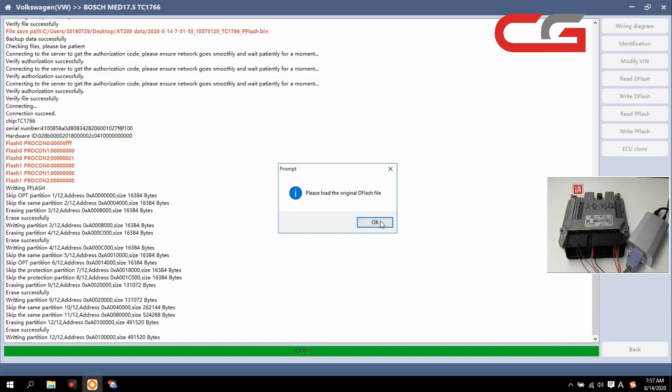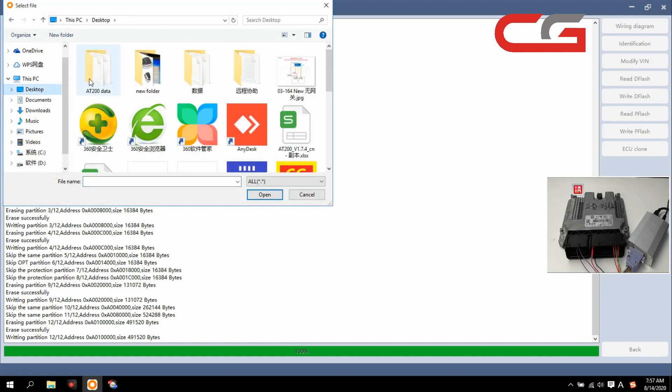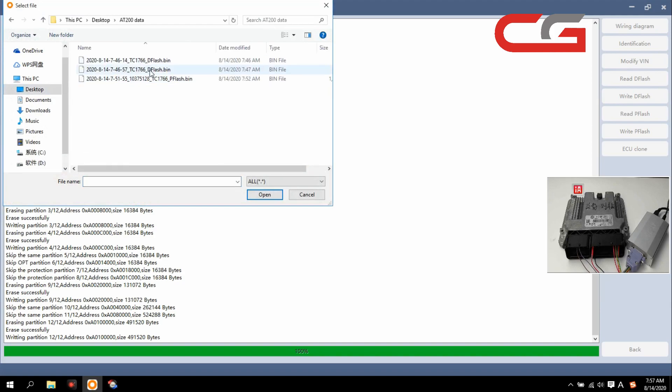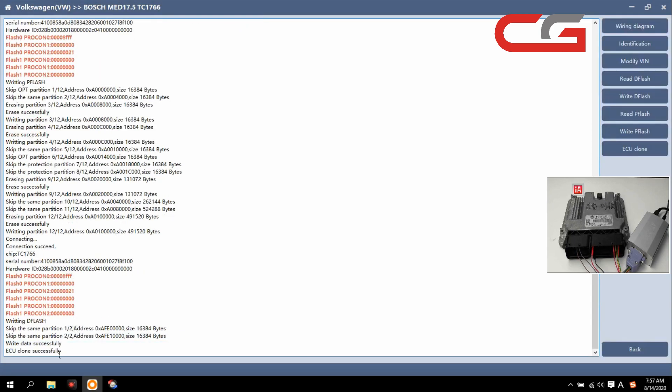Then the next operation: please load the original dflash file, click OK. We found the dflash here — this dflash is the same file. Same operation here. OK, you can check — ECU clone successfully.